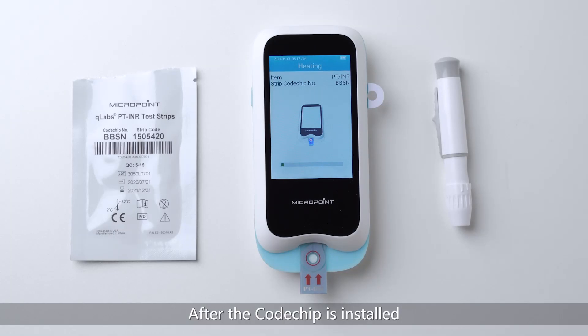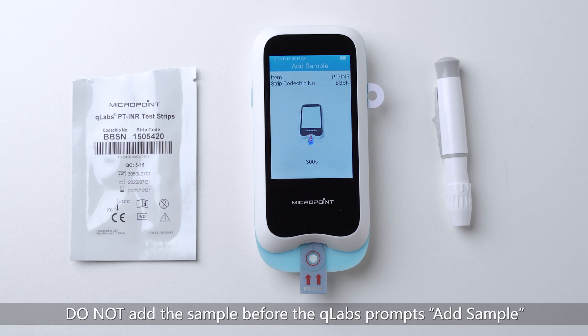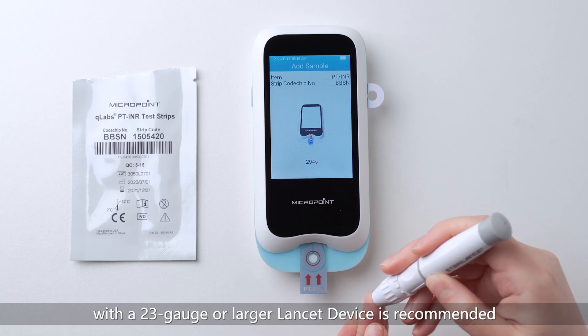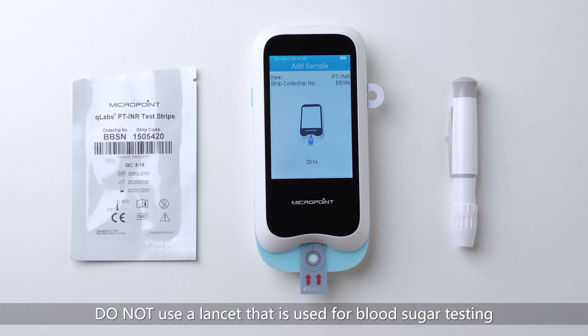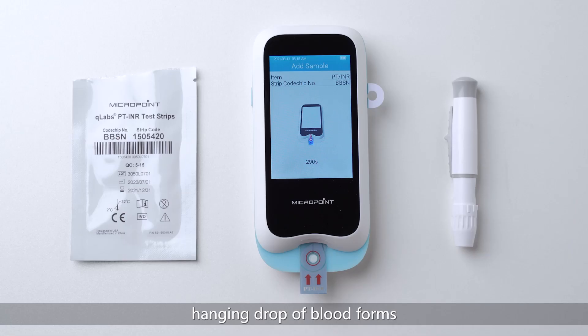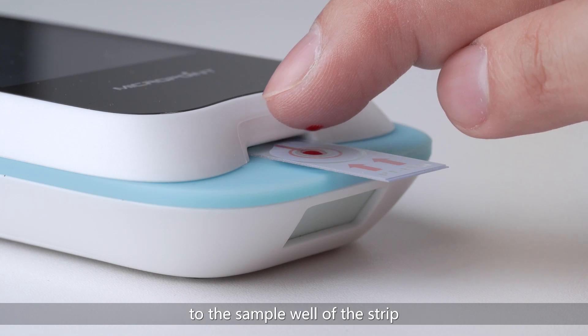After the code chip is installed, the Q-Labs will go to the heating state and display the heating progress. After the completion of the heating step, the sample must be added within 300 seconds. If this time window is missed, the system will deliver an error message indicating sample addition time is out. Wait until the heating progress turns to Add Sample — do not add the sample before the Q-Labs prompts Add Sample. Puncture the finger with a 23 gauge or larger lancet device. Do not use a lancet that is used for blood sugar testing. Apply gentle continuous pressure until a large hanging drop of blood forms, then add one large hanging drop of blood to the sample well of the strip.